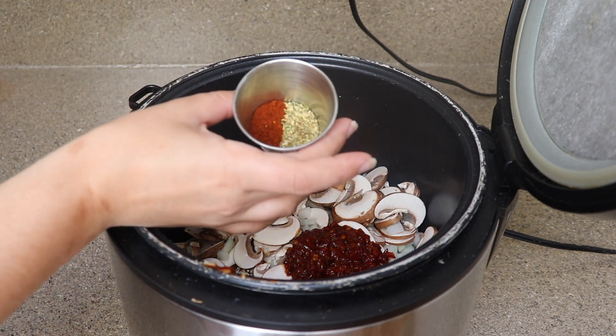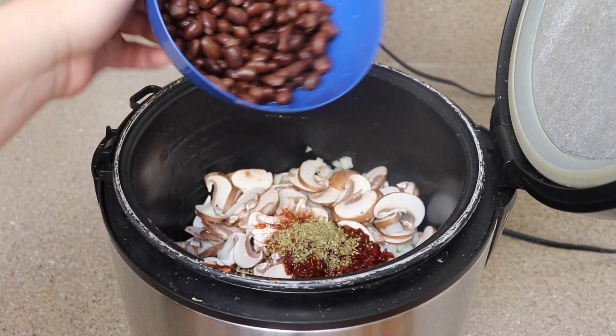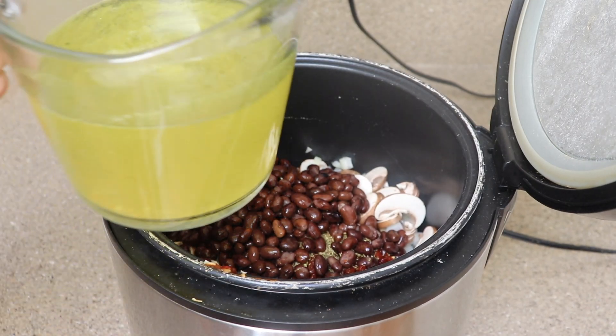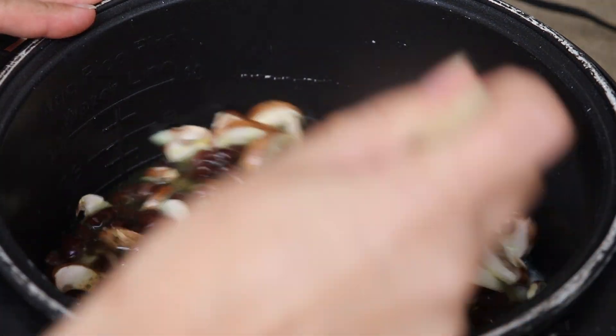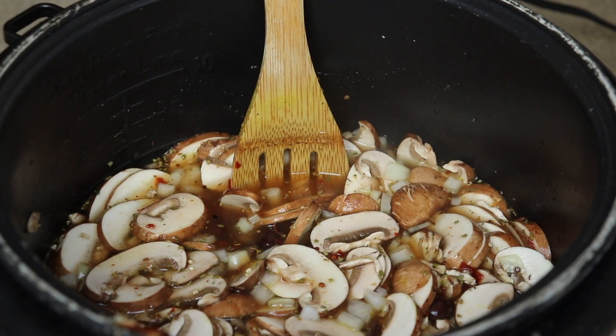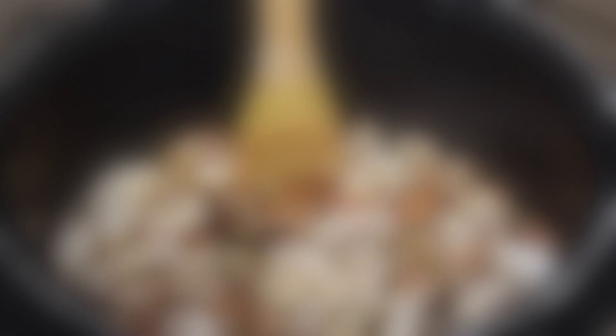After that I have a teaspoon of oregano and half a teaspoon of chili powder. Then I have a 15 ounce can of washed and drained black beans. I'm going to add that in, and finally three cups of veggie broth — you can also use vegan chicken-less broth too. Give that a good stir until everything is well combined, then salt and pepper to taste with some freshly ground black pepper.